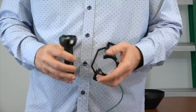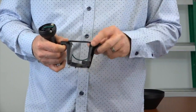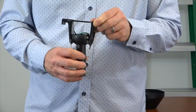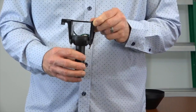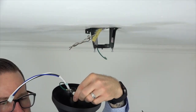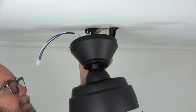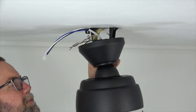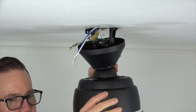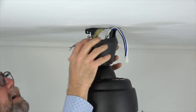Before hanging the fan, note the slot in the ball that will engage the tab in the mounting bracket. When hanging, insert the ball into the mounting bracket and then rotate the fan assembly until you feel the slot engage the tab. To hang the fan, lift the fan assembly up to the ceiling, note the location of the slot, insert the ball into the mounting bracket, and rotate the entire fan assembly until you feel the tab engage the slot. The fan will drop into place when properly seated.